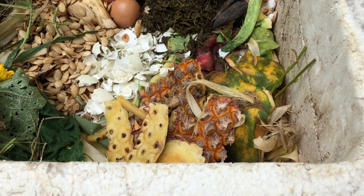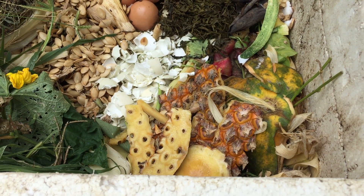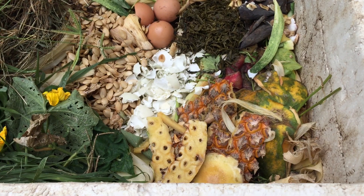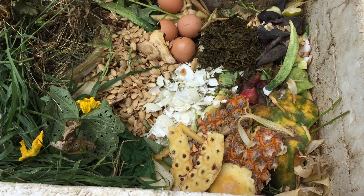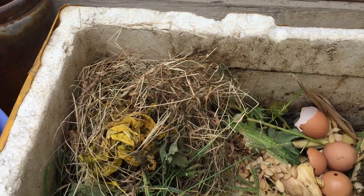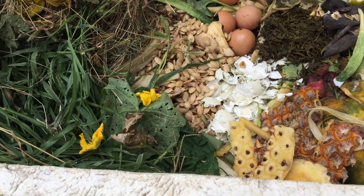Vỏ thơm, vỏ thanh long, đu đủ - những loại này có nhiều đường, cũng giúp cho lên men và tạo men vi sinh để phân giải chất hữu cơ nhanh hơn. Cỏ xanh, cỏ khô đây là một nguồn đạm rất là tốt cho đất và bổ cho cây.